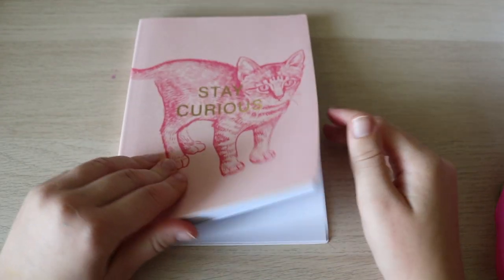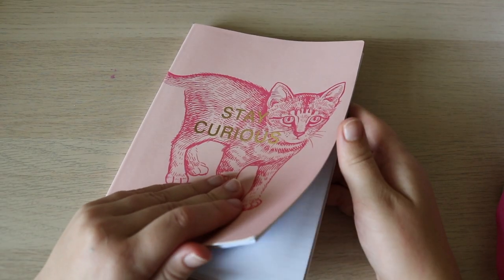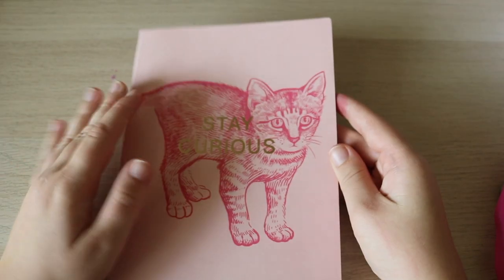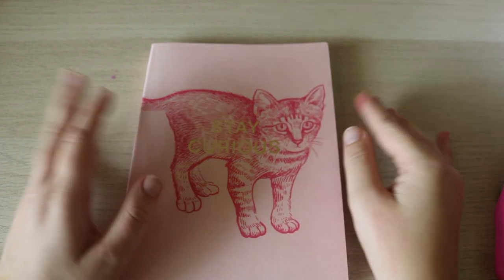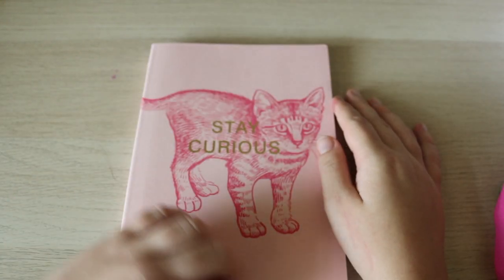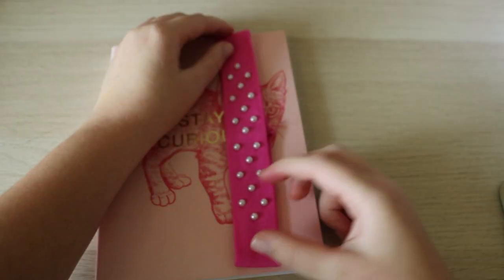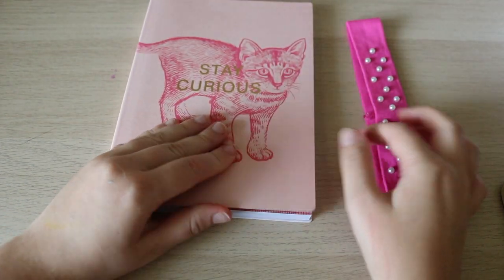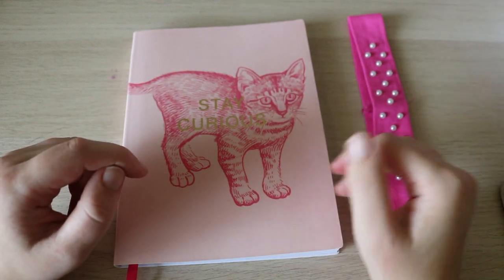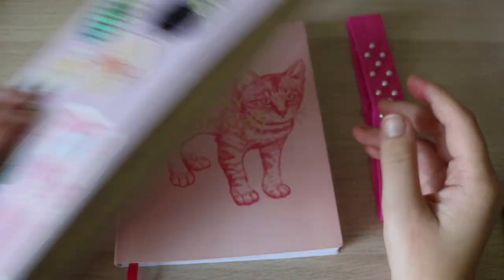I think this is the journal I am going to use. I just got this journal from Marshalls. It has a cat and it says 'Stay Curious.' Normally I like to have plain ones so I can put stickers all over, but I think I'll just put stickers in the space around it and just have a cat theme. This band I had on it is going to be my band for this journal because it doesn't come with a band, so I have to put some kind of strap around it to hold it together — because journals get kind of thick and you need something to keep them closed.